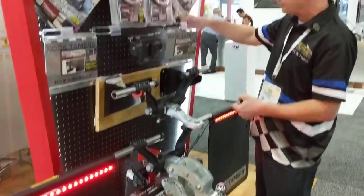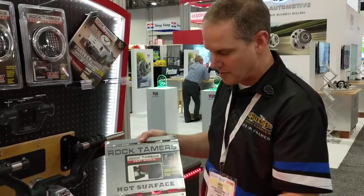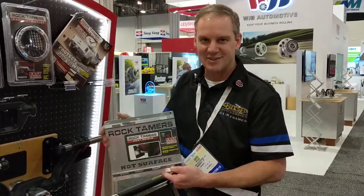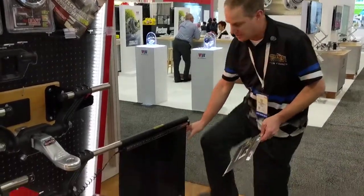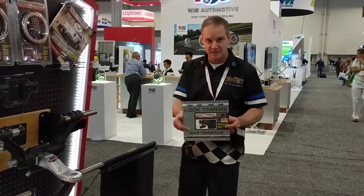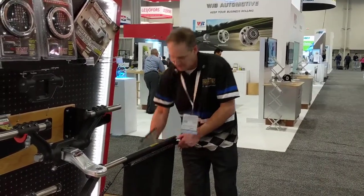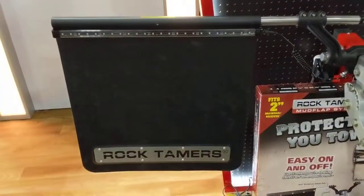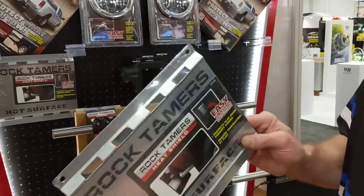A couple of new accessory items: we've got a Rock Tamers heat shield designed for the GMC and the Chevy Duramax diesel. When it goes into its regen mode it's super hot, especially over on the side of the mud flap where the exhaust comes out by the stack. So this is just a little added protection to prevent heat from distorting the mud flap. It just goes right onto the back of the flap. Included with it, we've got some matching hardware that matches our trim plates, and it's also got sleeves in there so we don't crush too much when we're tightening down the bolts.